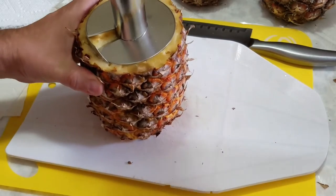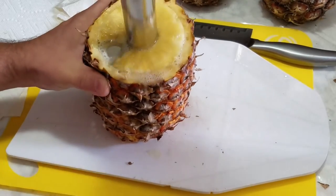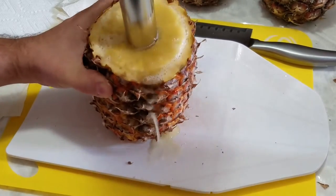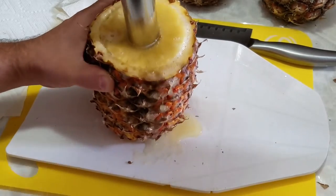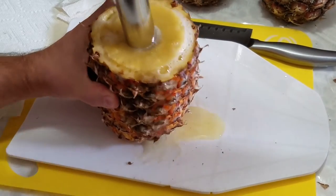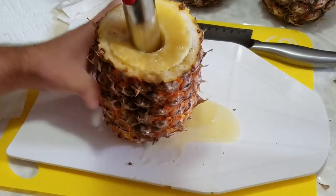Turn it all the way till you get to the bottom. You'll know when you get to the bottom because the skin will slice a little bit and the juices will be flowing out the bottom of the cored pineapple. It does a nice job slicing and coring at the same time.